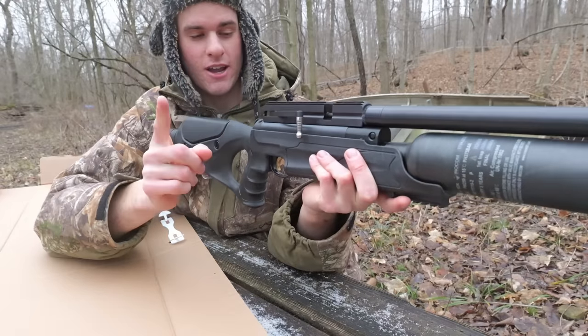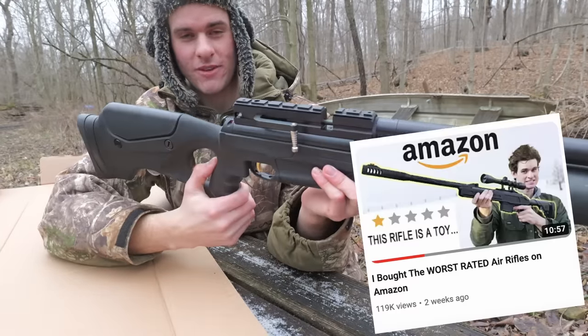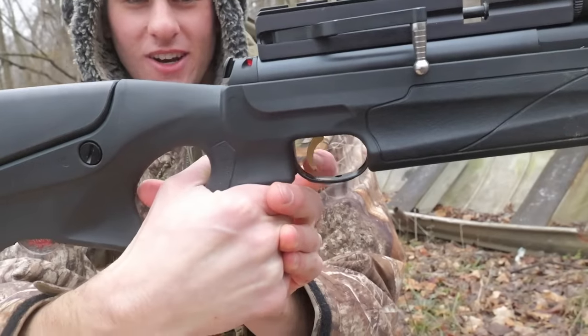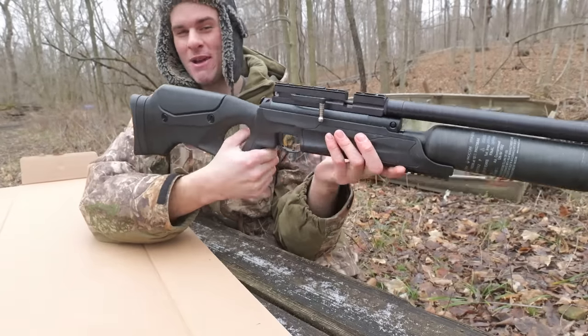I'm going to dry fire it one time, even though that's how I broke the air rifle in my last video. Let's test the trigger out. First stage — okay, that is a pretty good trigger. I'm happy with that.